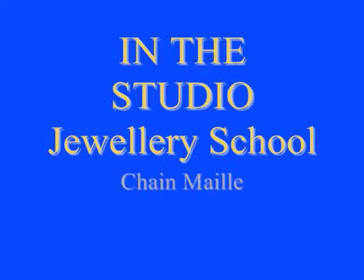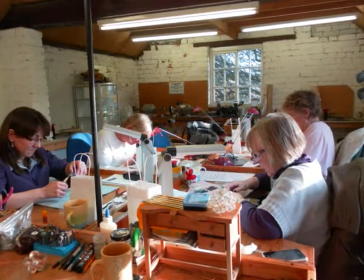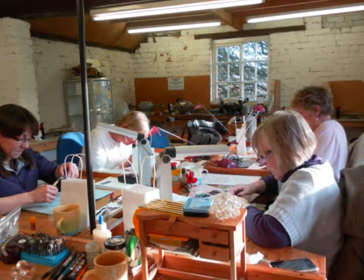Today I'm going to tell you a little bit about In the Studio Jewelry School, which is in the UK, and in particular the Chainmail class that we run. We actually run two classes: a Beginners and an Advanced Masterclass. This is the workshop where the class takes place, and as you can see it's a small and intimate space. It makes sure that everybody gets lots of attention.